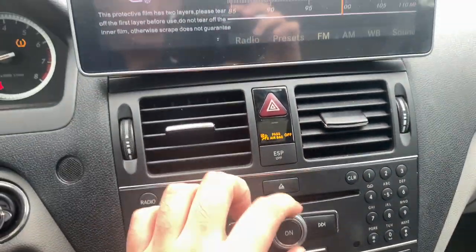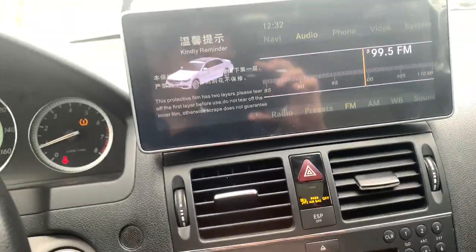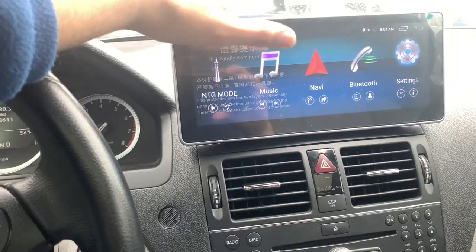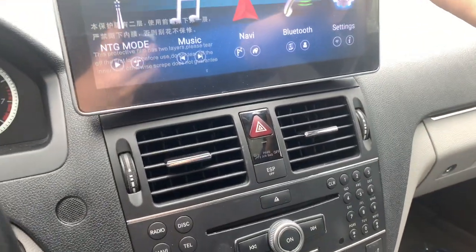It's on 99.5 — that's my song right there. I still have to download the app to set up Apple CarPlay, but everything works fine. I've already been driving around like this.